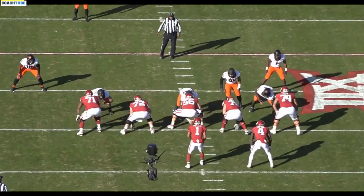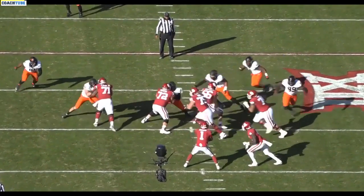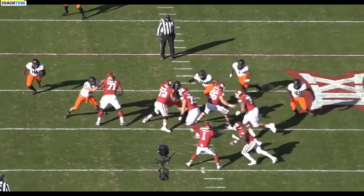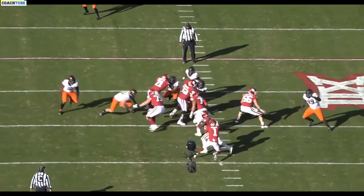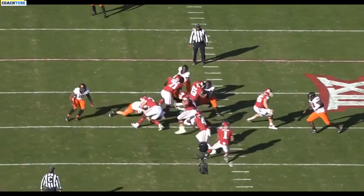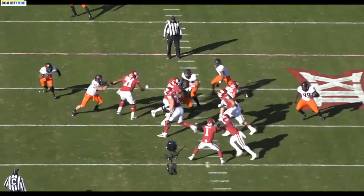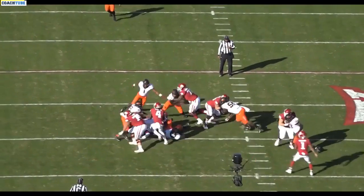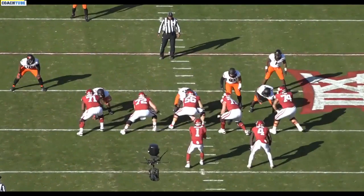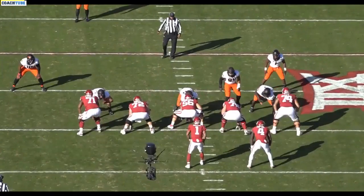We're telling 94 to read a particular guard — that guard being to the back. So he reads the guard and he goes with the pull, which is good. Oklahoma is great at this because 71, as he's blocking down, he'll get your backside linebacker. If 94 isn't there to take that out, it clears your backside linebacker. Without 94 being there, 71 can climb up and pick up your backside linebacker.